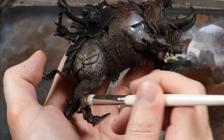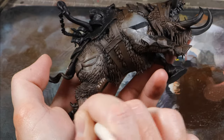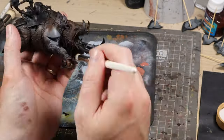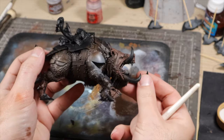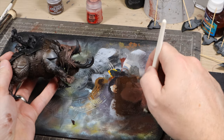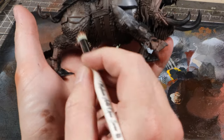We're going to start stippling again, quite heavily, to really just leave the Thundia Brown in the very recesses. Once we've done that, we'll clean and load up the brush. This time we'll go straight for the Bugman's Glow, and we're not going to be stippling — we're going to be dry brushing with circular motions. We do want to remove a bit more paint from the brush, and we're going to go across all the skin areas and this is going to highlight them.